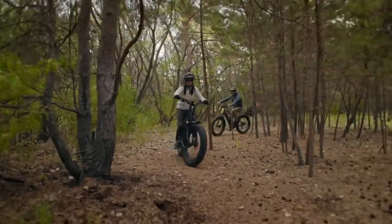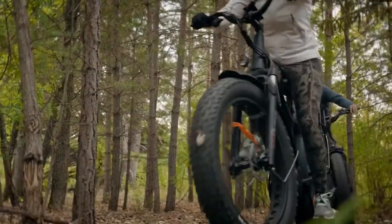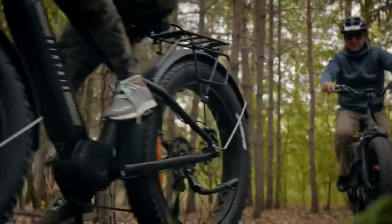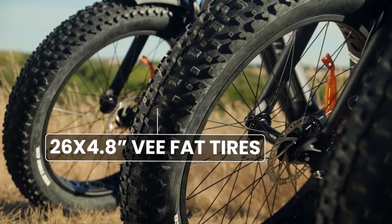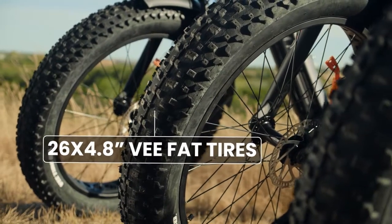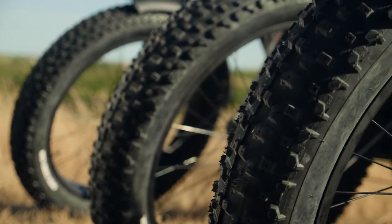The DUO comes with 26x4.8 inch tires, which are a great option for off-road riding — performing especially well in conditions such as sand, snow, and dirt. We also offer 26x4 fat tires, 27.5x3 mountain bike tires, and 27.5x2.8 supermoto tires.